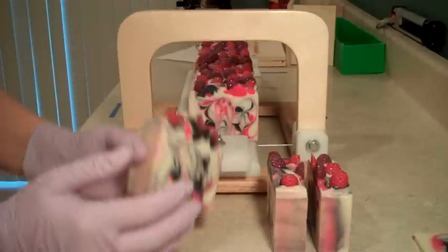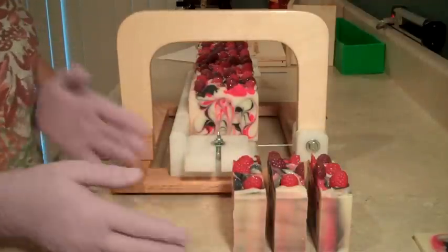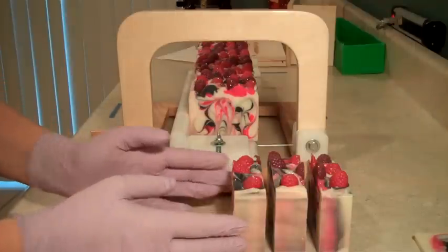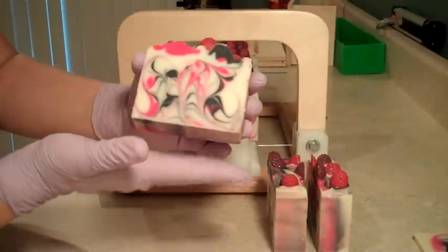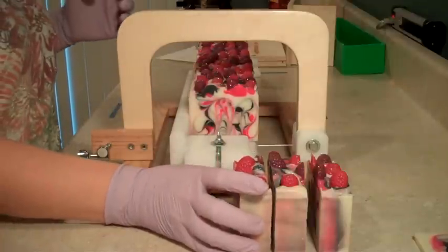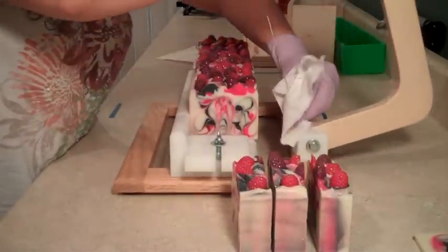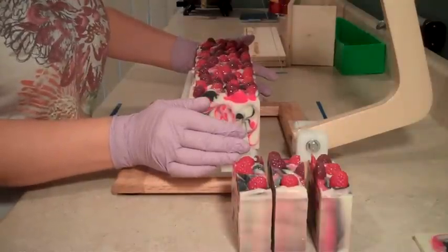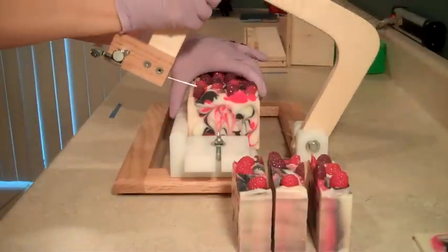We have the white base whitened with titanium dioxide and a little bit of super pearly white mica. The black swirl is with activated charcoal, and the neon color is TKB's Raging Raspberry — I really like how bright and popping that raspberry color is. We poured it, did a hanger swirl, and then I put my melt and pour embeds that I had made previously on top.